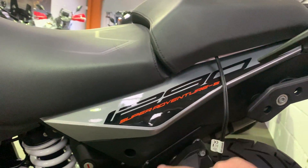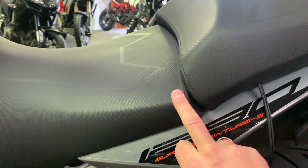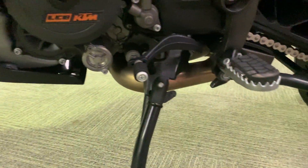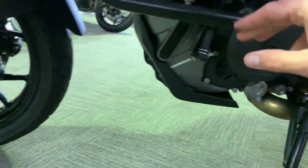Again, nothing at all on this panel. A couple of tiny rub marks just from the rider getting on and off the bike. This side's pretty much exactly the same — no marks, no damage, no scuffs anywhere at all.